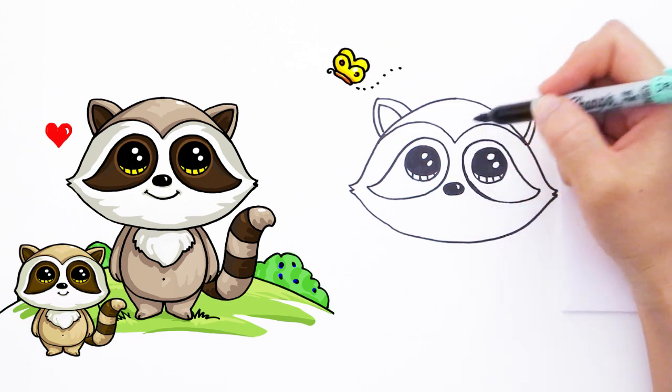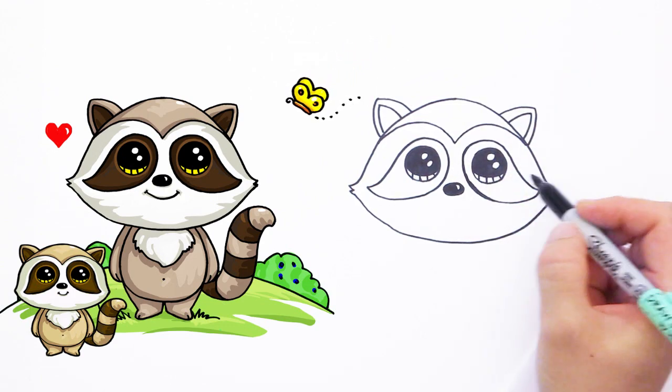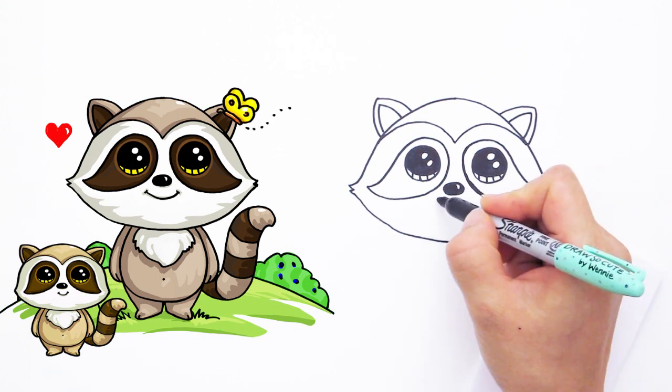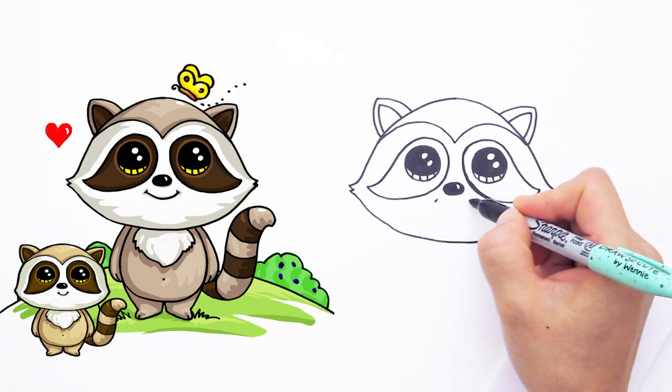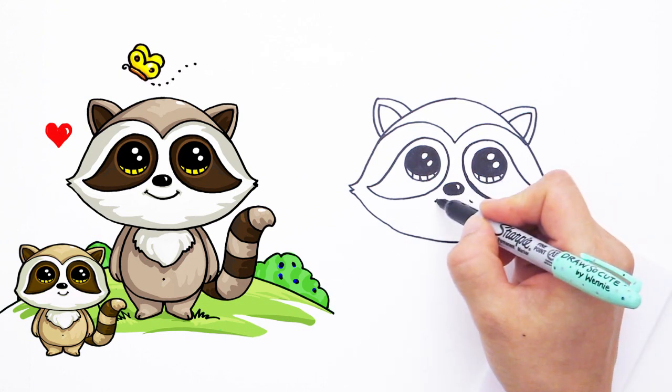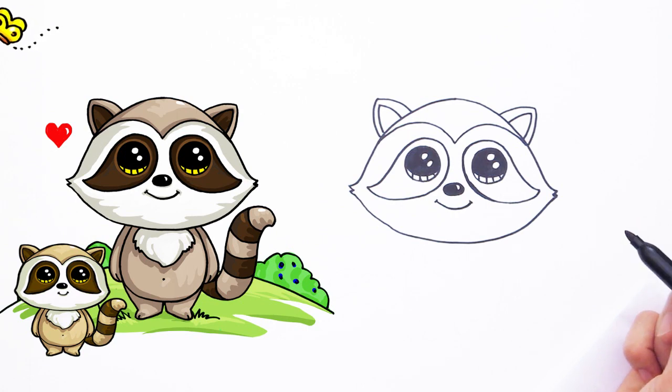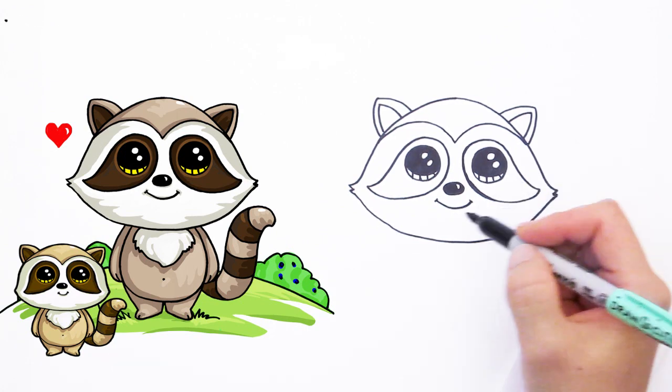Right here let's draw his cute little smile. We're going to draw two little cap lines — two little curves — and connect it with a cute smile. Isn't he cute?